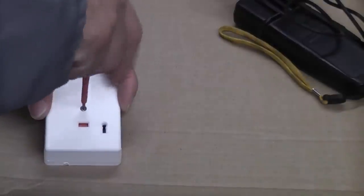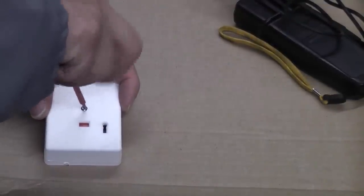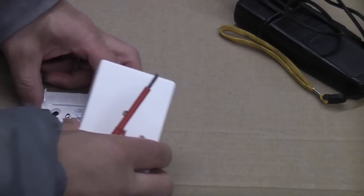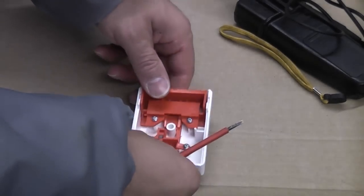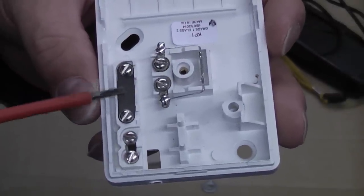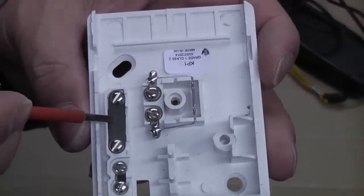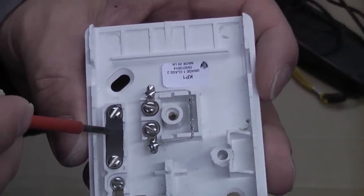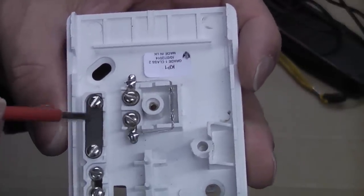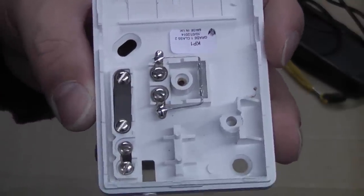We're going to start off by removing the screw in the centre and then we can just undo that. If you look at the switch it is quite simple to wire. If you look there, that is the actual tamper mechanism. There's a piece of plastic on the other part of the switch which presses those two together. As soon as you remove the screw in the centre, that opens that circuit causing the alarm to go into the tamper state.